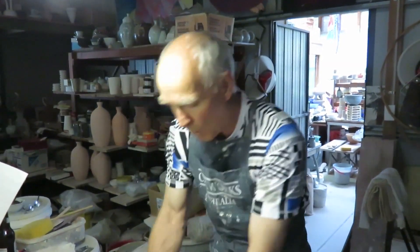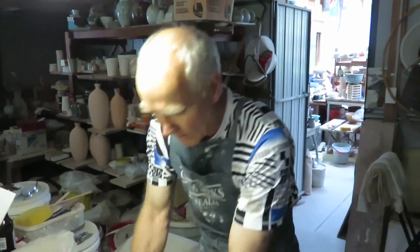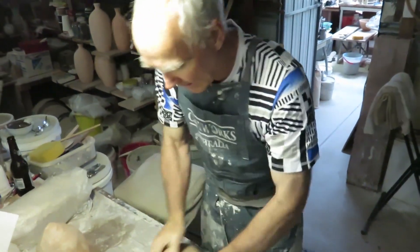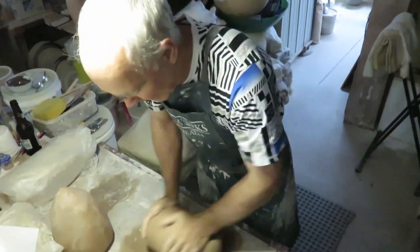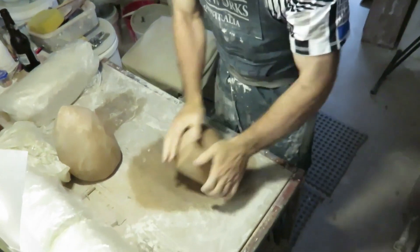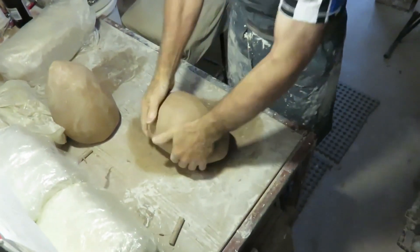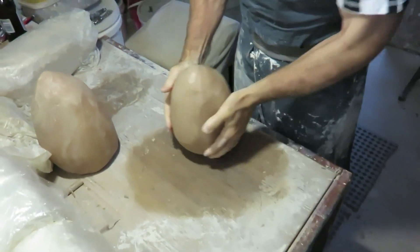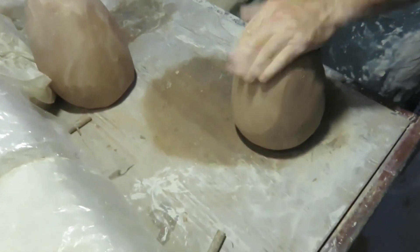So it looks like quite hard work — there's quite a lot of effort involved in a bigger lump. There we go. Another one ready for the wheel.